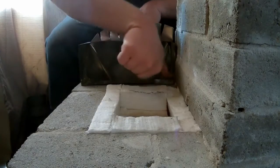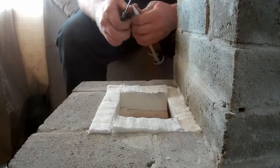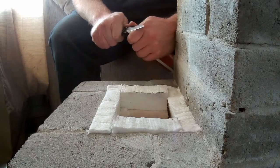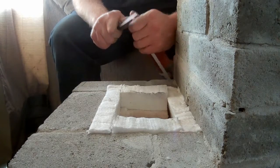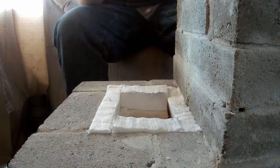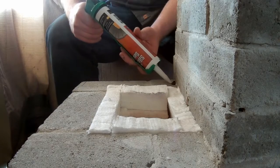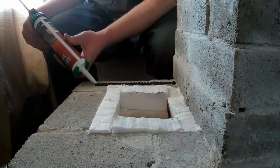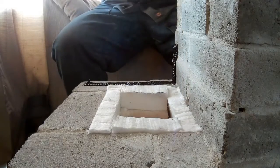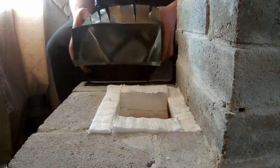I might go get some duct tape and stick that there just to hold it in place while it dries. This is a high-temperature silicone so I shouldn't have any problems with it holding up to the heat. I'm just going to put some on this edge up here. I didn't find duct tape but I found something else I'll use if I need to.